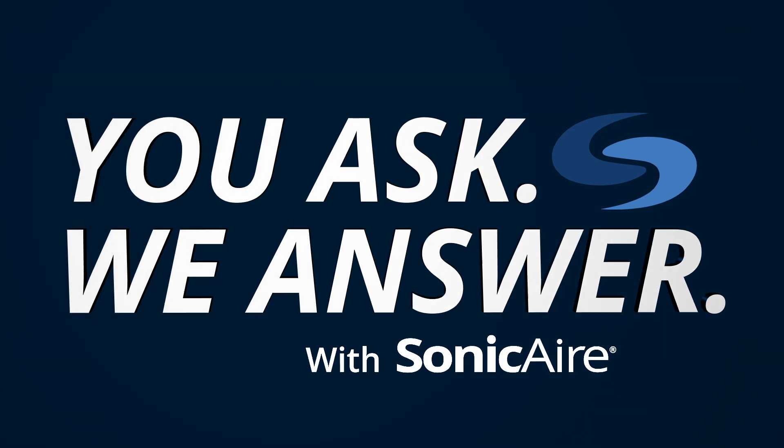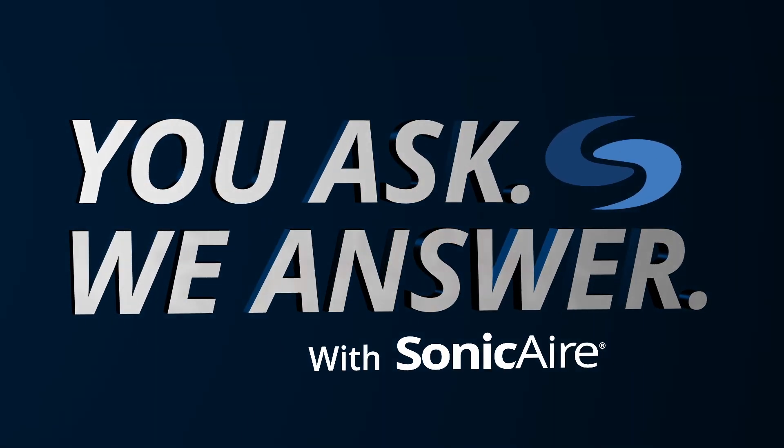Maybe you're considering purchasing Sonic Air fans, or maybe you already have them in your facility. If so, then you might be asking yourself, what are some common issues or problems that exist with Sonic Air fans? If that's a question you've got, then I'm glad you're here. I'm Jordan with Sonic Air, and this is You Ask, We Answer.